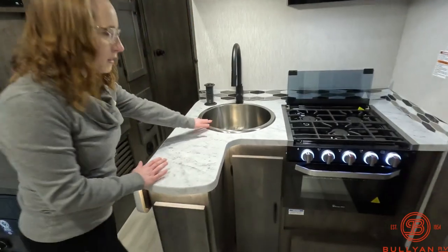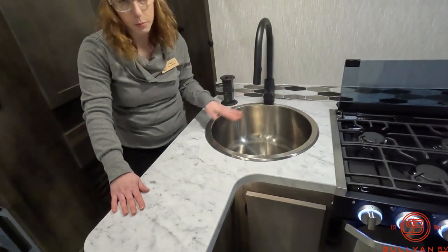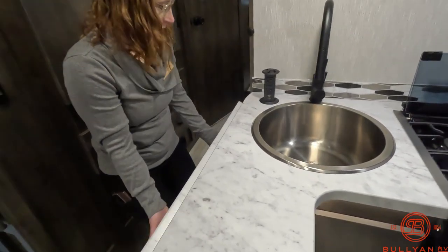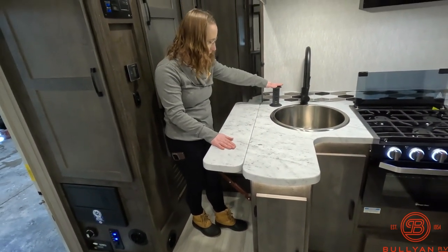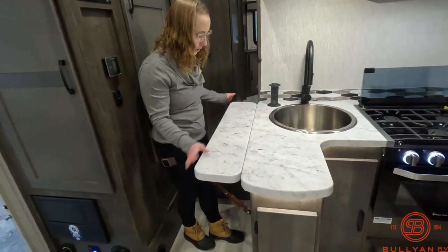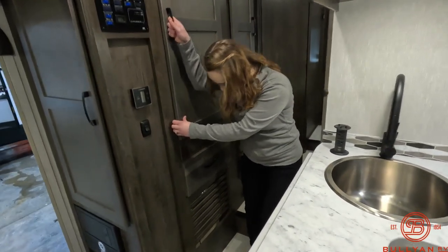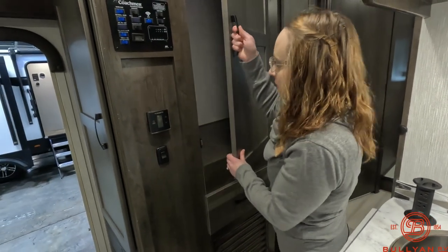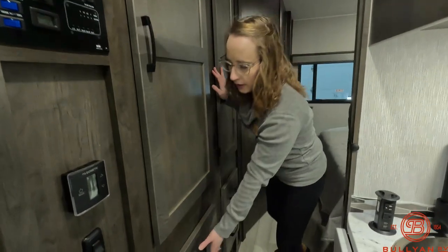Nice big deep sink with a pull-down faucet, very handy. A flip-up countertop gives you just a little bit more extra space that you might need. Power tower with a couple of 110 outlets and USB plugs. Behind here is access into the closet area — there is access also in the bedroom to this same area. Lots and lots of storage, lots of space.